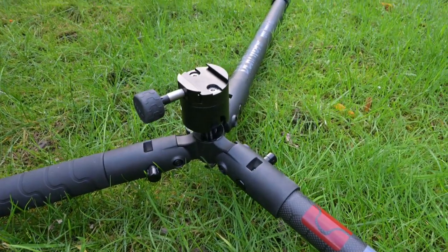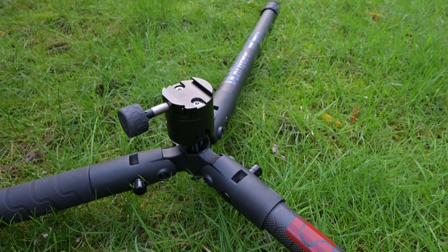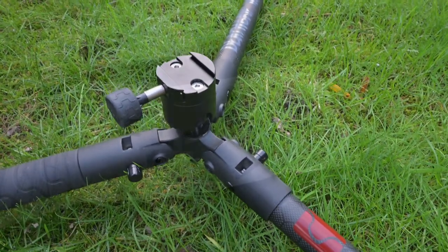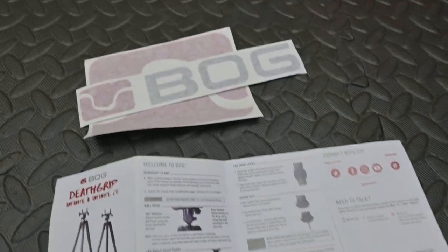Flat to the ground the tripod is 200mm off the deck, but fully extended in a vertical tripod position it extends 1480mm from the ground. A comprehensive instruction book is supplied and you also get stickers.